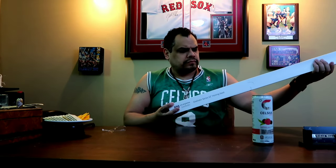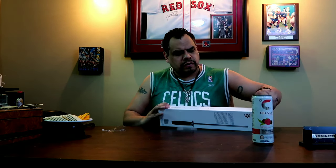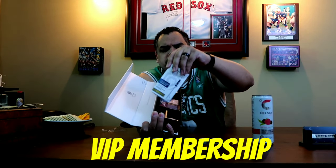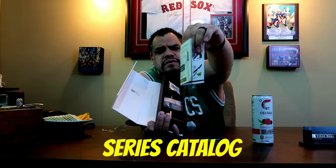The one I got was the Gladiator Series. You get the whole series — a different series booklet and different series knives.